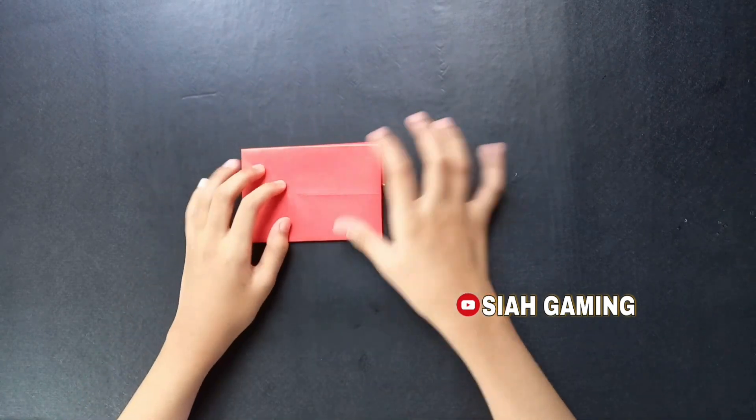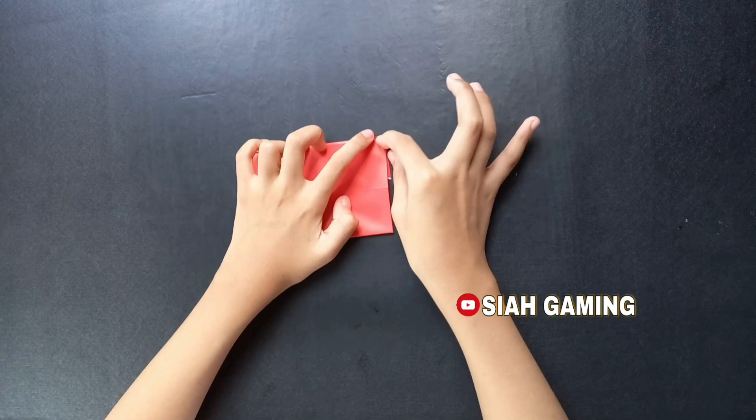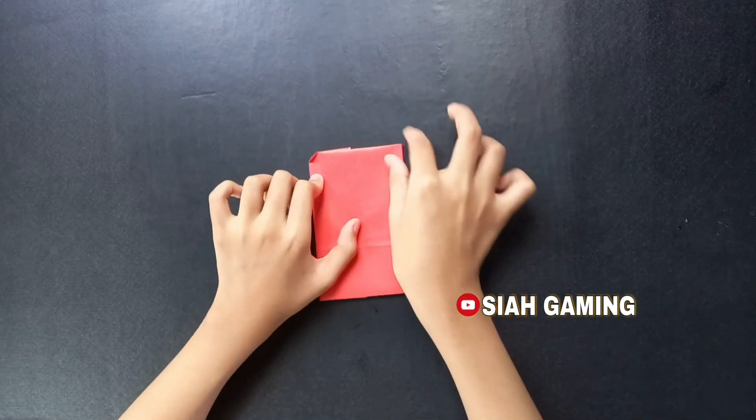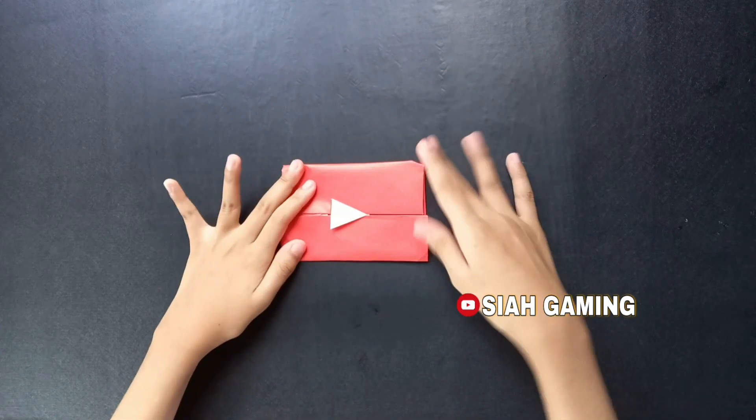Turn it around. Then these corners you will fold into tiny triangles. There you have it.